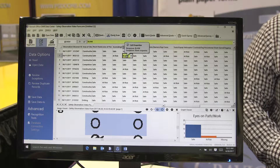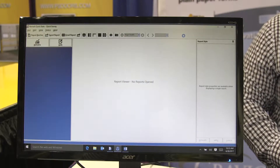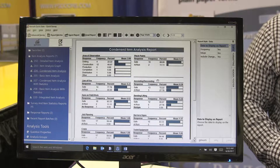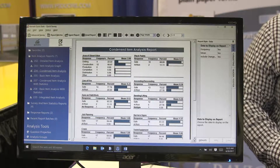Once your data is cleaned, you can export your data anywhere you want to go. You can take it to your safety data management system — there are over 35 different formats we can export to, including Excel and Access. The software also has built-in analysis, so once your data is clean, you can click Quick Survey and it'll generate a variety of reports for you. All the reports can be exported to Excel or PDF.